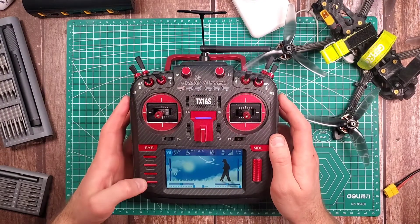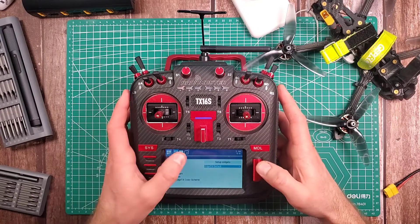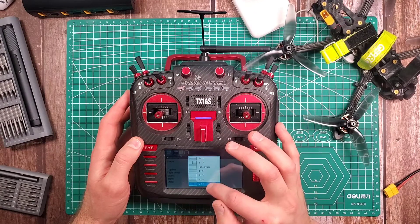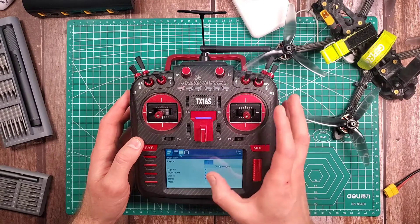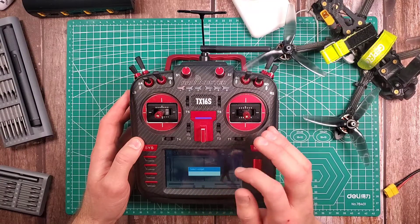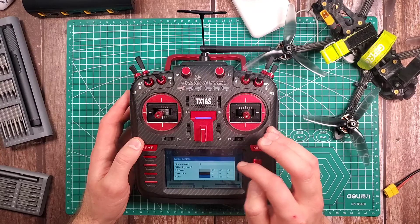Next I want to set up my widgets over here on the side. I'll go to Telemetry and go to this one. I'm not using flight mode so I'm going to turn that off and select one-by-three layout. Set up widgets — I don't use flight mode. On this one I'm just going to have the values for my output, so first: Channels, there we go.